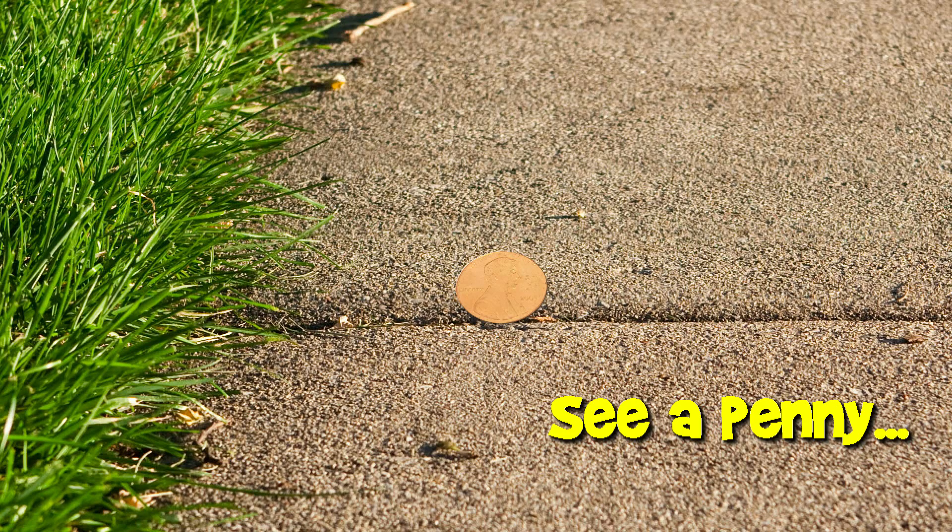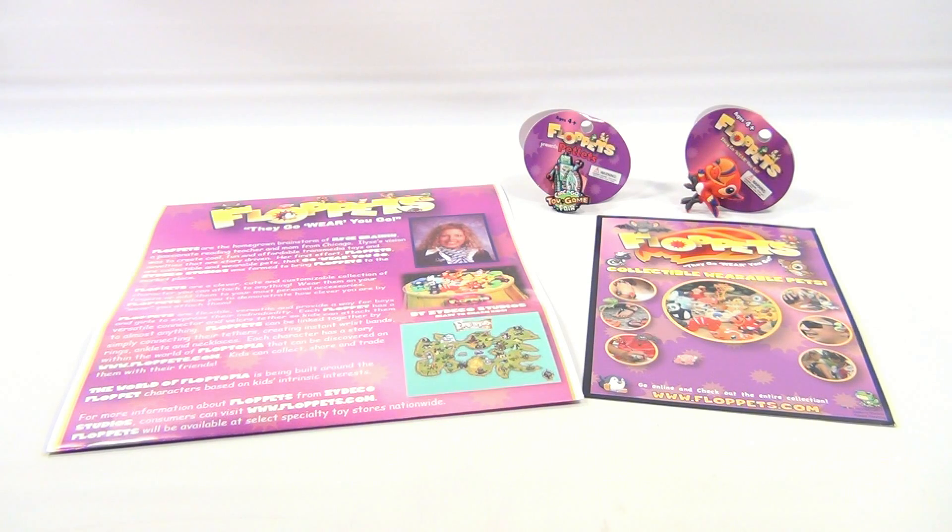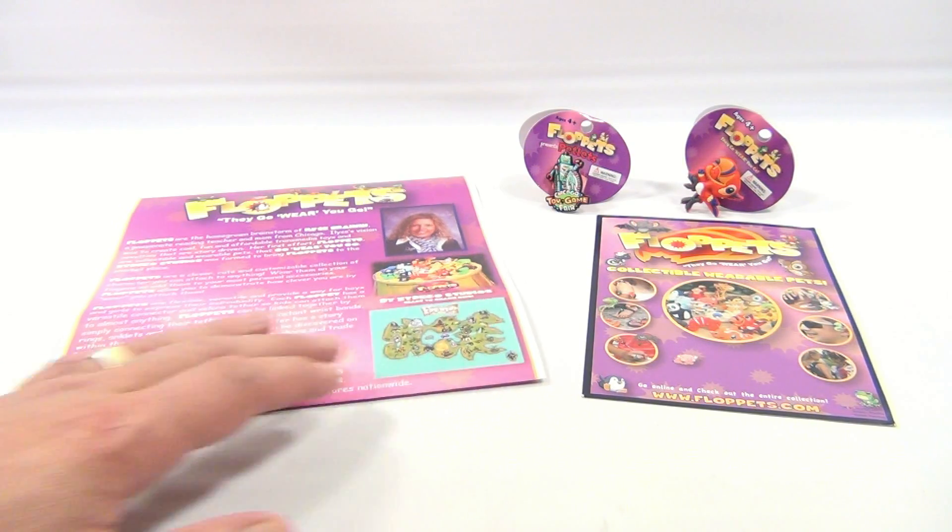You are now watching a Lucky Penny Shop product feature. Hey there, it's Lucky Penny Shop and it's Floppits. They go where you go. Have you seen these before? Maybe not. Well, it's time to learn about them. Let's see what they do.